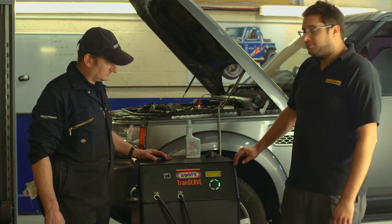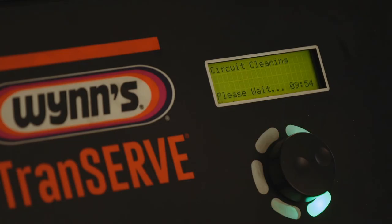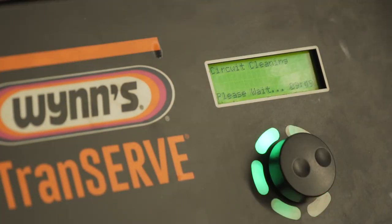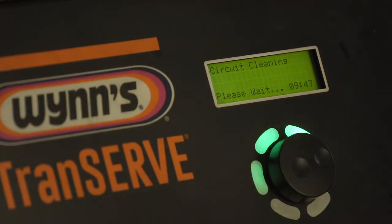And now that's started the procedure — it's going to measure the amount of old oil that comes in and systematically pump in the right amount of new oil.